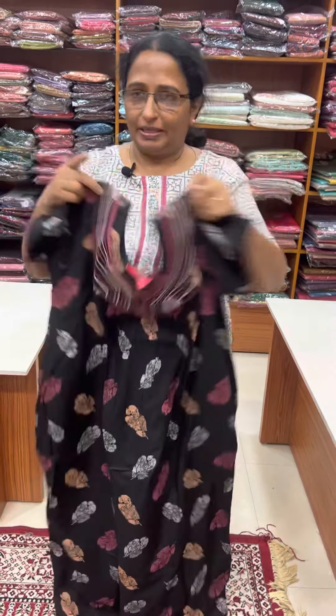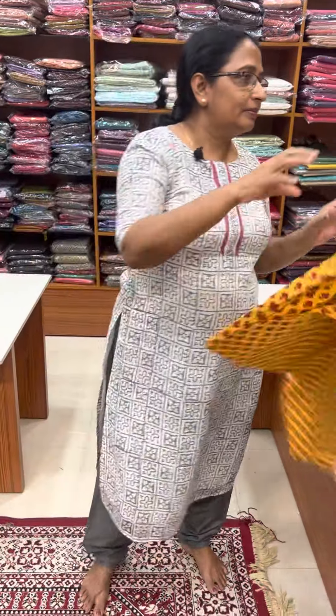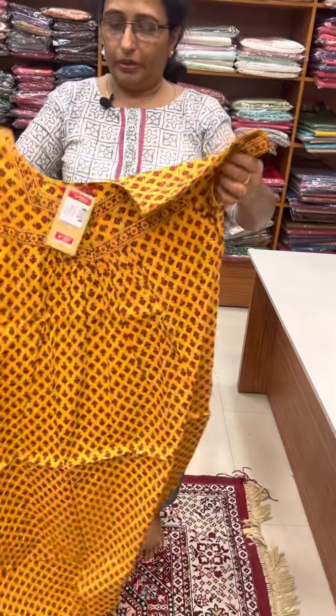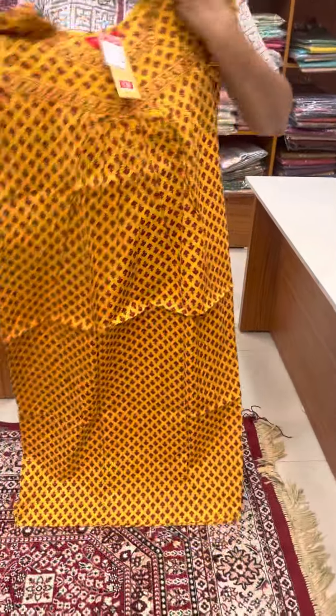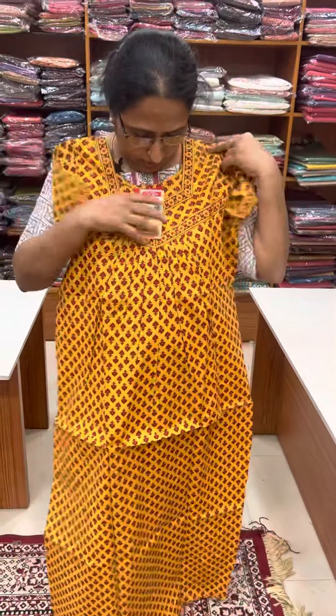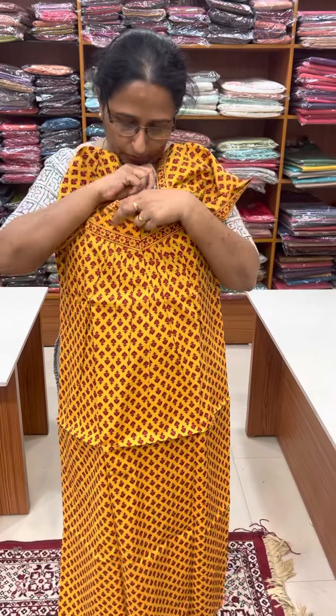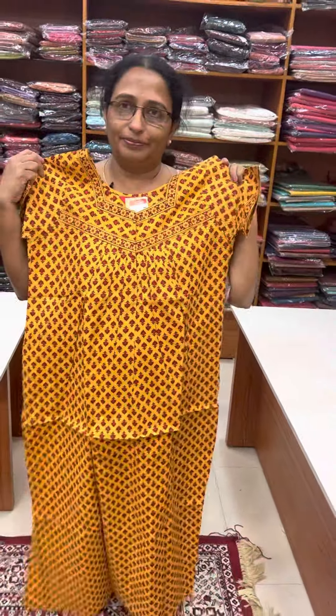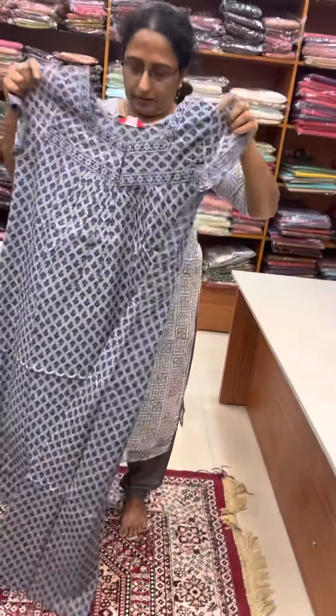Front and back are pleated. There is pure cotton. There is a black color and a deep mustard. There is a front open, front and back pleated.